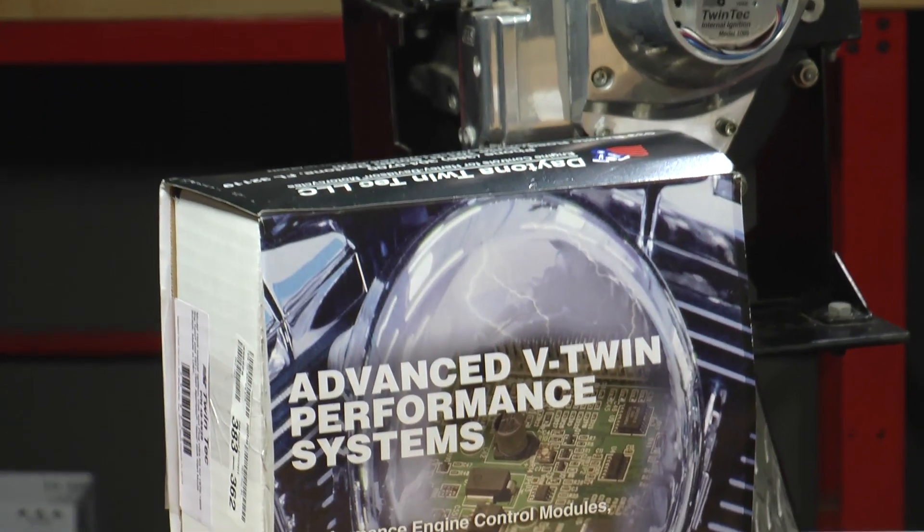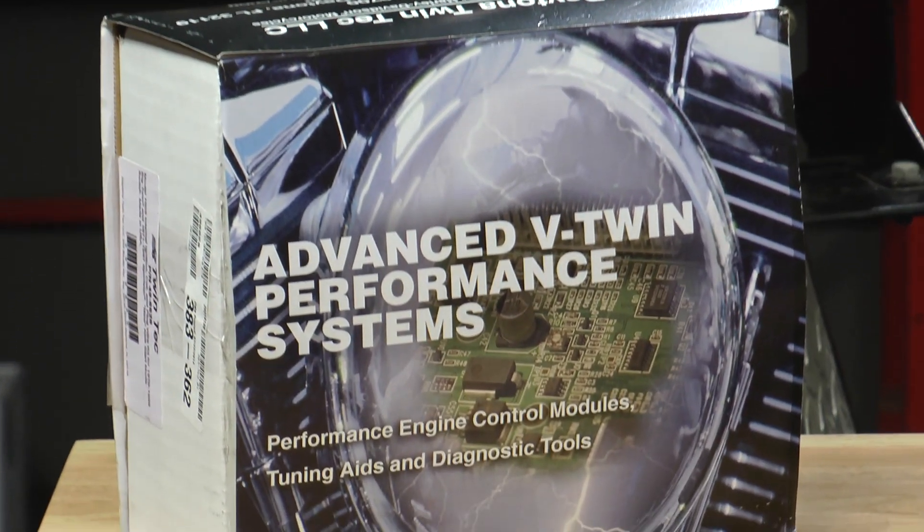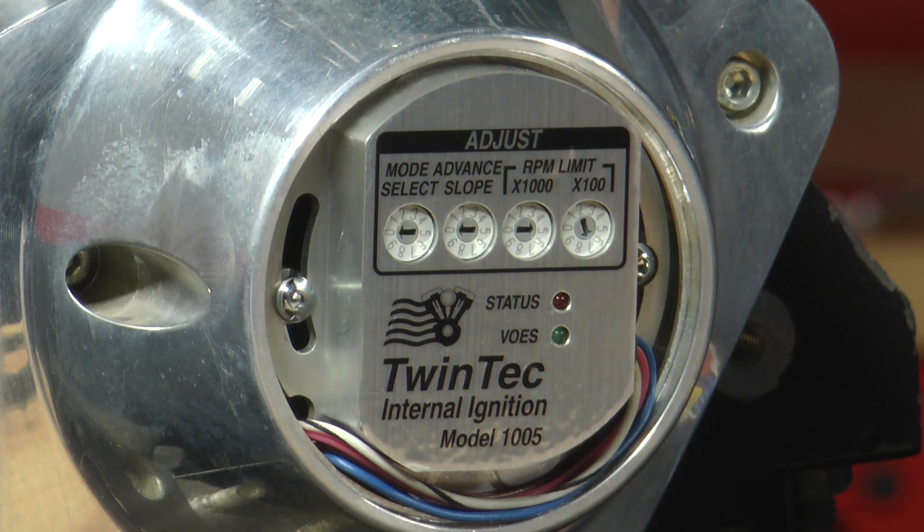So why would you want this on your bike? Well, if you're looking for the very best in ignition systems, this is it. If you're just looking for something to get you by with a stock replacement, this may be a little bit more than you bargained for.